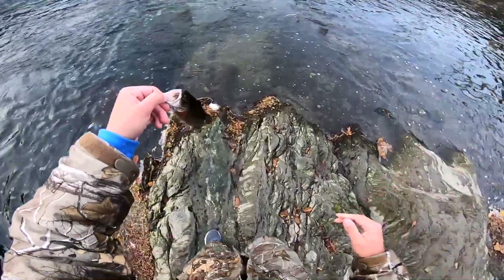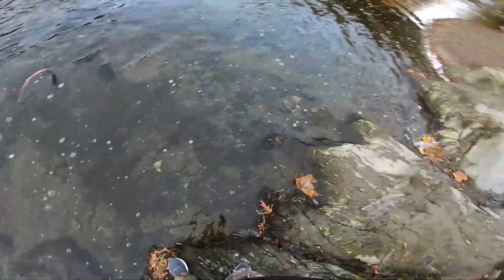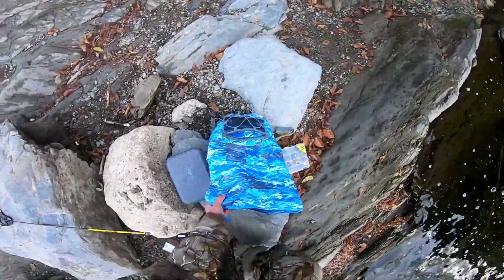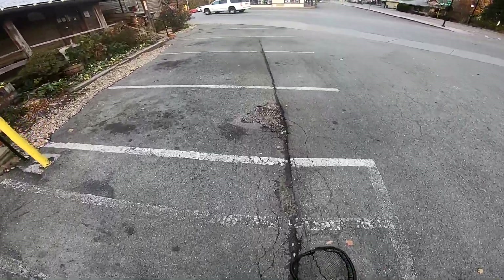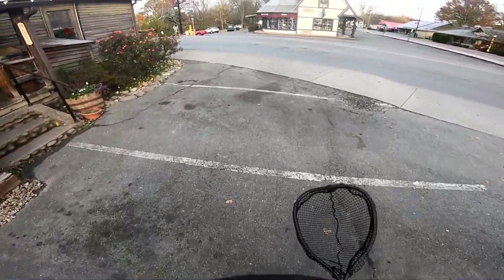All right, we're gonna go ahead and let him go. There he goes. First trout of the trip — not even a minute in the water and we already had a fish. I'm gonna run to my truck real quick and grab a net in case we get a bigger one. Got the net now — it's just easier dealing with trout with nets.